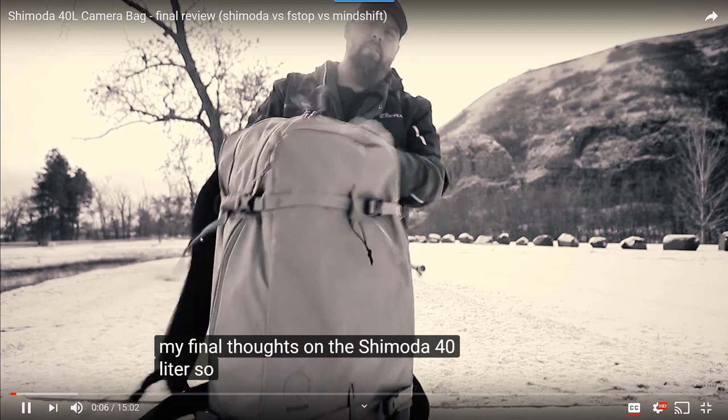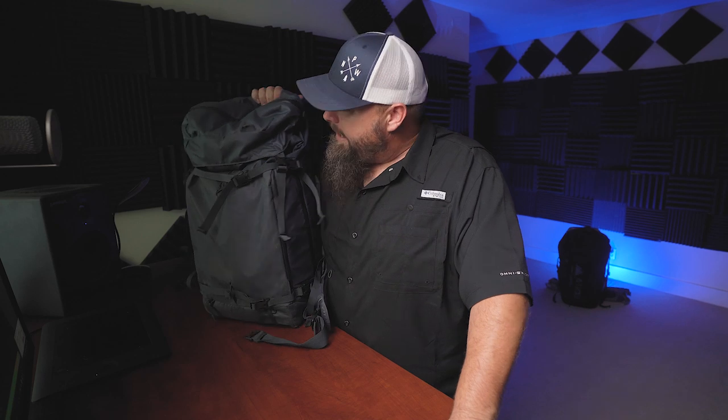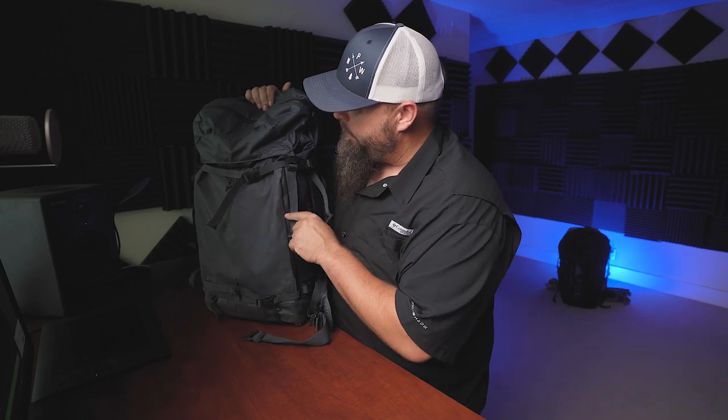In full transparency, Shimoda sent me both the 40 liter and the 60 liter to review, about two years ago. First they sent me the 40 liter in sea pine green and I hated the color so much that I got rid of the bag — gave it away — and then I paid money and bought the blue one. I loved the bag, just didn't like the color. I was lucky enough to get a review copy of the 60 liter in blue. Much prefer the blue.